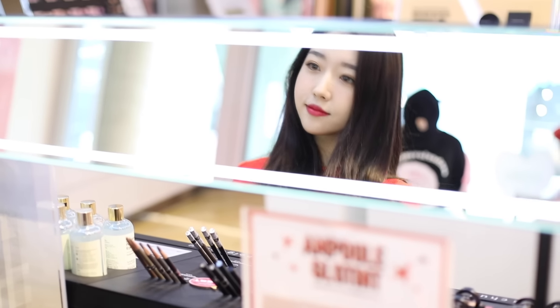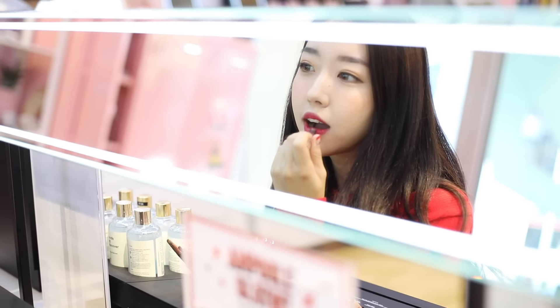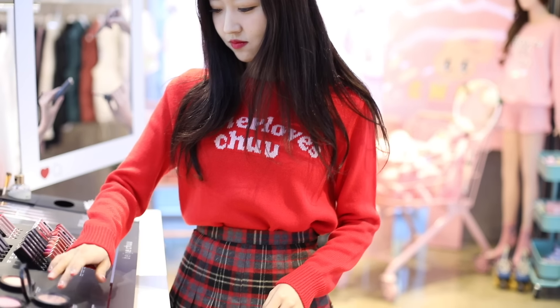Hello friends! Today, I have a makeup tutorial for you. I remember I uploaded Snow White inspired makeup last year on Instagram, and many of you guys wanted me to do a tutorial on it. So hope you guys enjoy, and let's start!